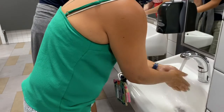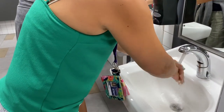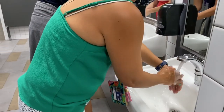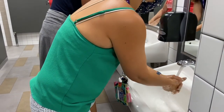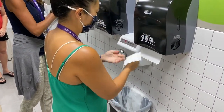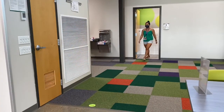Then rinse your hands. A good rule is to sing your ABCs in your head to make sure that you get your hands nice and clean. We will only be using paper towels to dry our hands. Please take only one to two paper towels and make sure to throw your used towels in the garbage can.